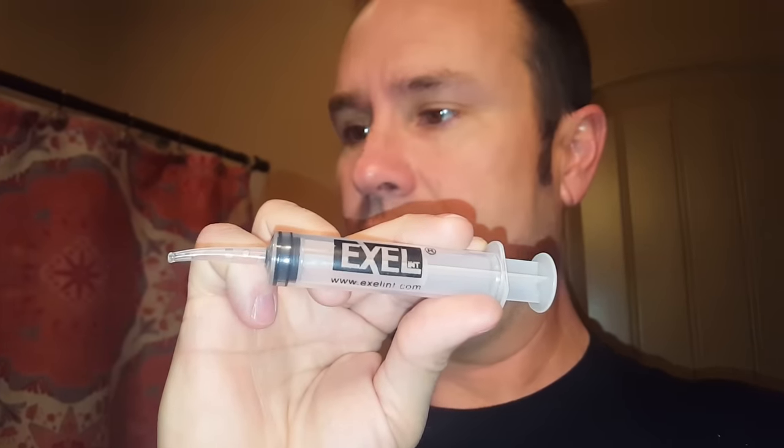This is the handiest tool you'll ever find for getting out tonsil stones. You can get them on Amazon for like four bucks — I'll put a link below the video. If you have tonsil stones, you're always going to have tonsil stones unless you get your tonsils removed, so it's a good idea to keep one of these on hand. It costs next to nothing.